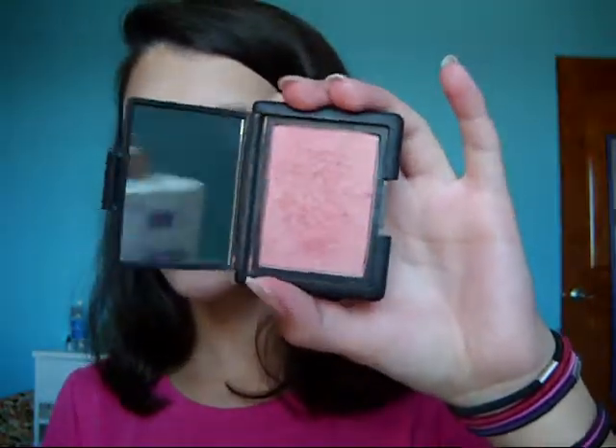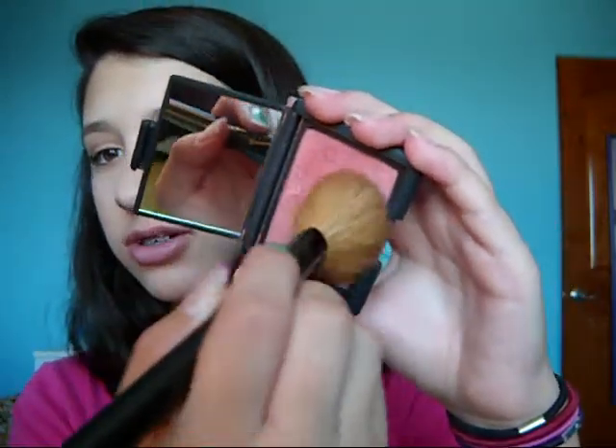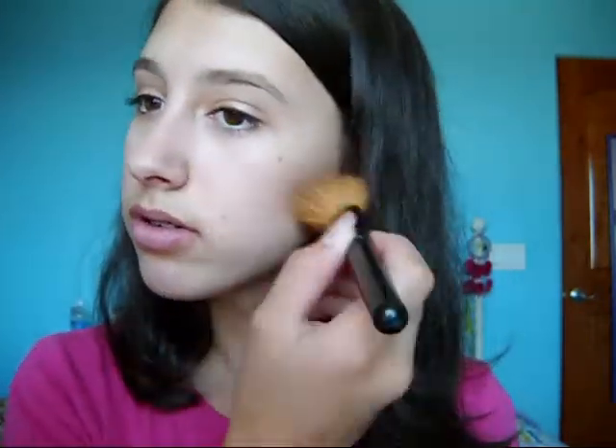So the next thing is we're going to take a blush. I'm going to be taking NARS Orgasm Blush — this is the only blush I own, I'm so bad. I used to have an Ulta one, I still do, but I like this color a lot so I need a good new blush. So I'm just going to take it on the brush, taking a little bit, and putting it right on the apples of my cheeks, then just blending it back into the bronzer.